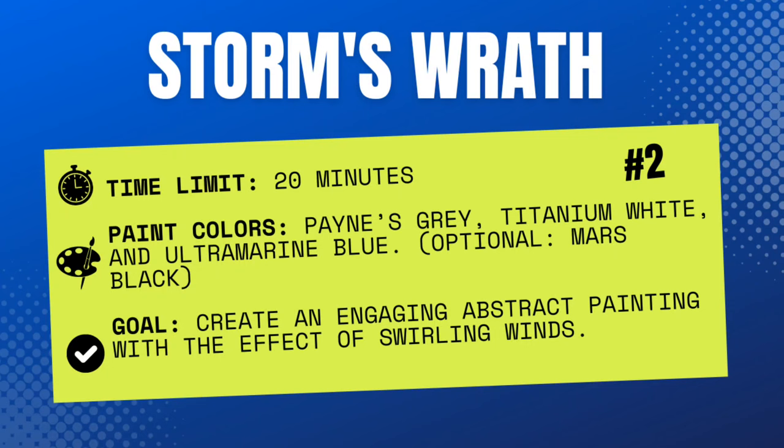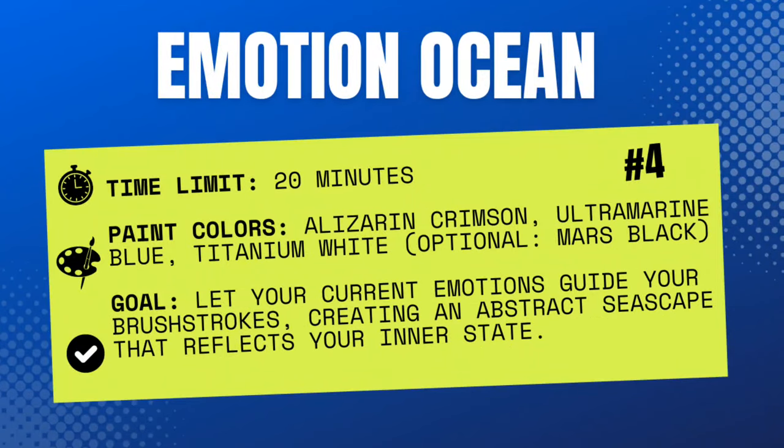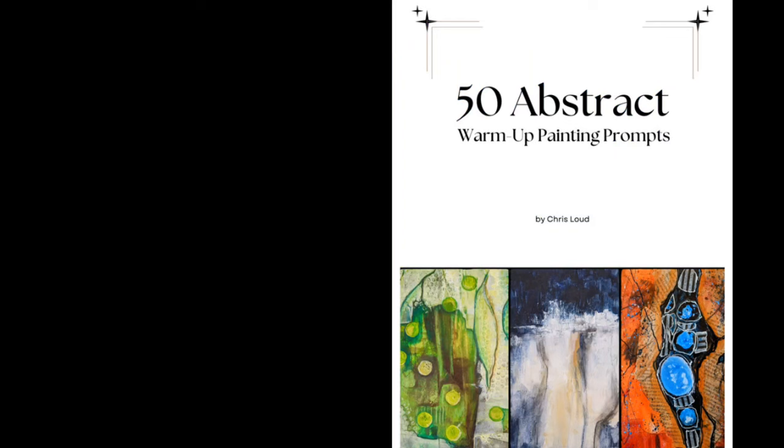Here are the next four prompts. Storm's Wrath: create an engaging abstract painting with the effect of swirling winds. Musical Movement: listen to a piece of music that stirs you and translate the rhythms, melodies, and emotions into a visual expression. Emotion Ocean: let your current emotions guide your brush strokes, creating an abstract seascape that reflects your inner state. Dynamic Diagonals: use diagonal lines to infuse your painting with a sense of action and dynamic energy, allowing the lines to intersect and create movement. If you like these prompts, I have a download of 50 abstract warm-up painting prompts available on Etsy — link in the description. Thank you for watching, and keep on painting.